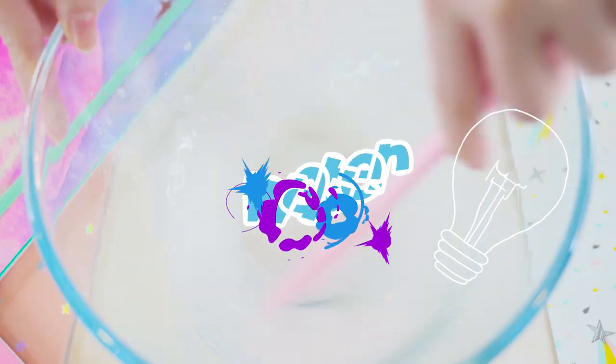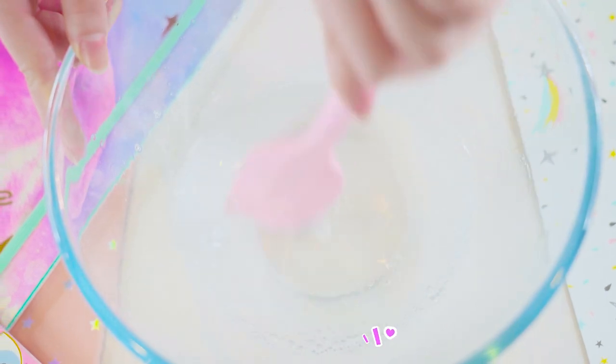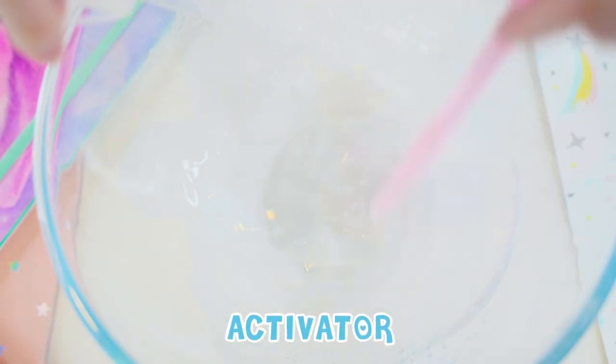The secret to making the best clear slime is to make sure not to add too much water or clear glue. Otherwise, the slime could tear while playing with it. Next, we want to activate the slime, and the activator mix I like to use is half a teaspoon of borax mixed with one cup of warm water.